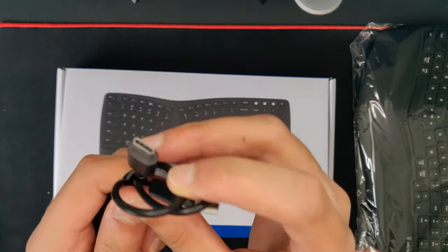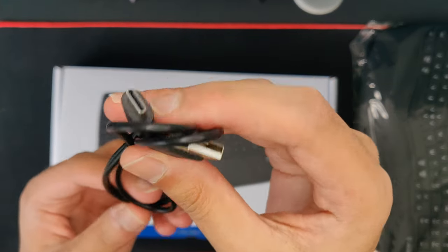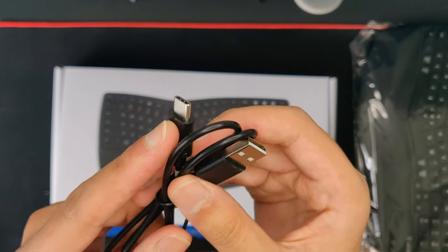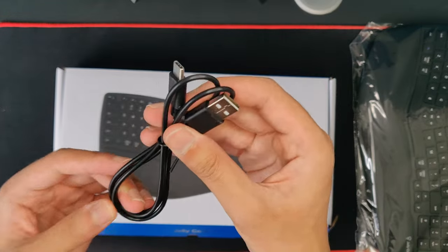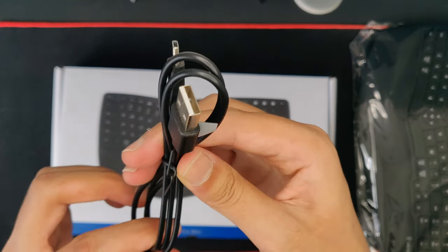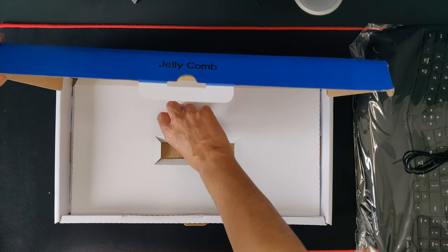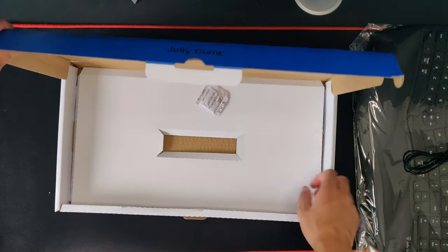The only accessory is the cable, and this time it is Type-C. The last Jellycomb keyboard I reviewed was micro-USB and I said I'd like to see Type-C in the future. I'm happy they've implemented this — they've provided a Type-C cable which is really cool.